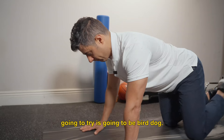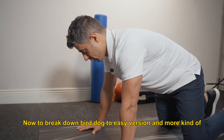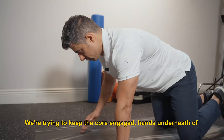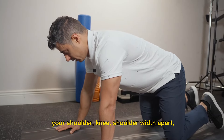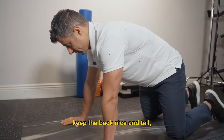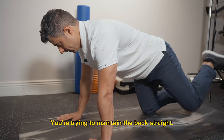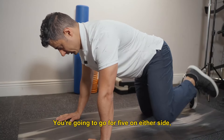The following move is going to be bear dog. To break it down from easy to more advanced, we start with the kickback. We're trying to keep the core engaged, hands underneath your shoulders, knees shoulder-width apart. Keep the back nice and tall. We're going to go for a single leg kickback, trying to maintain the back straight. Go for 5 on either side.